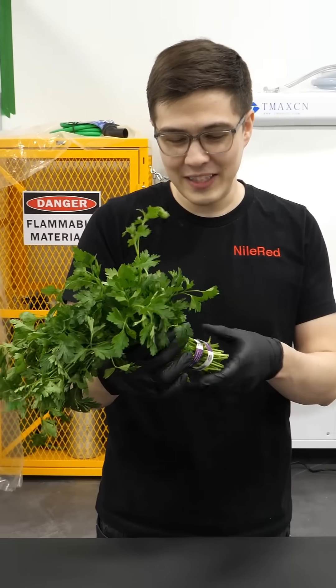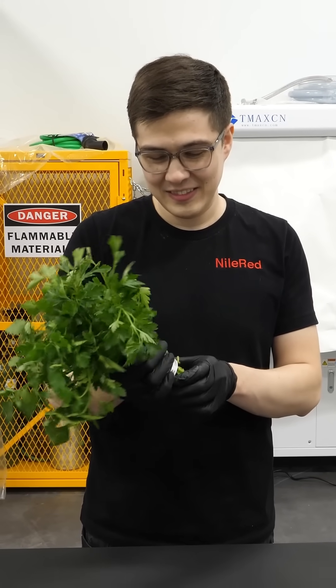I want to collect some plant blood. Plant blood? Yeah, because apparently it glows under a black light.